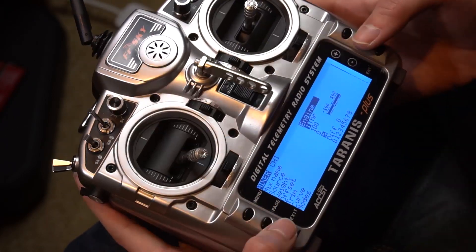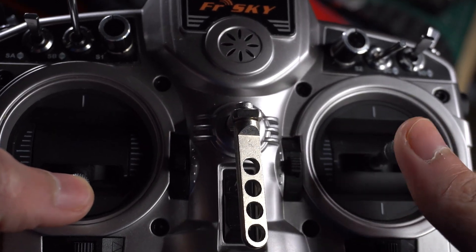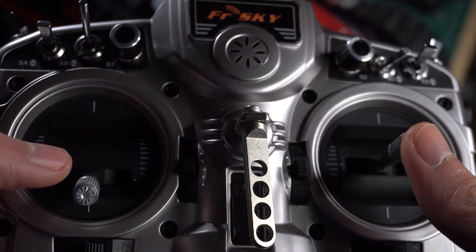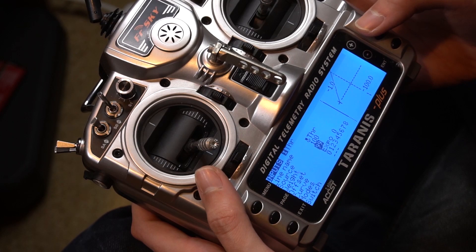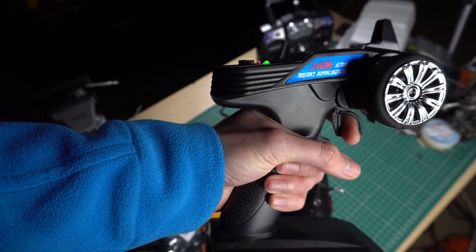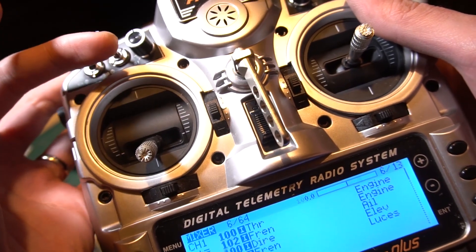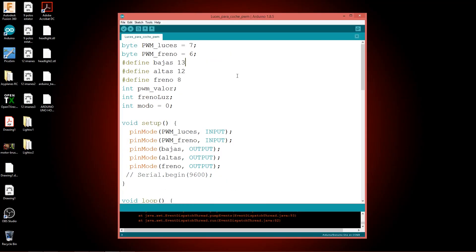In the radio I will create a new model and make some mixes. To go forward I will use the left throttle stick, and to go backwards I'm going to use the right stick. There are many ways to program that into a radio but I'm going to use curves. I love the Taranis X9D radio because you can program it however you want, though it's more common to see pistol type radio controls for cars and boats. And finally I configured a three-position switch to control the LED lights: off, low beam, and high beam modes.